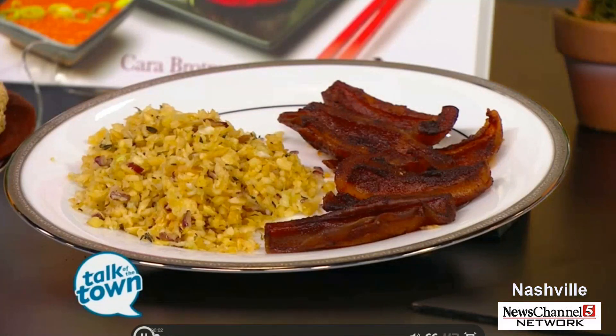They say everything's better with bacon, except this recipe cleans out your arteries instead of clogging them up. Believe it or not, this bacon is made from plants. Kara Brotman and Marcus Rothkrantz are now with us. They are the co-authors of a book called Love on a Plate, a new cookbook full of plant-based versions of some of our favorite foods.